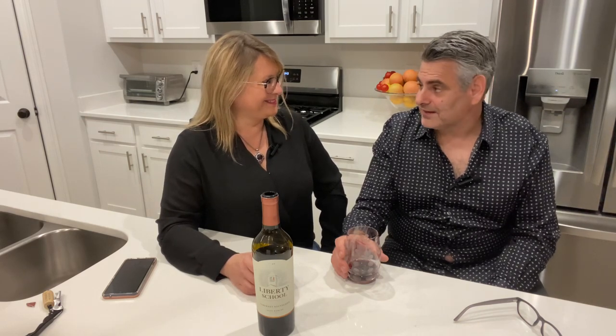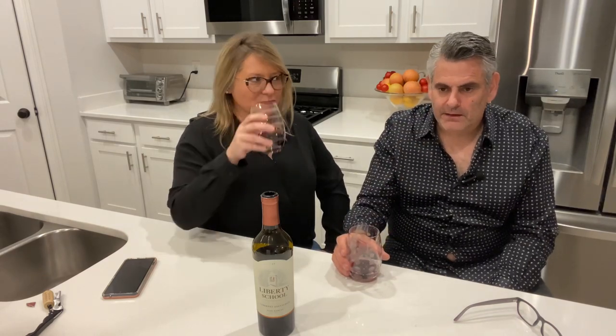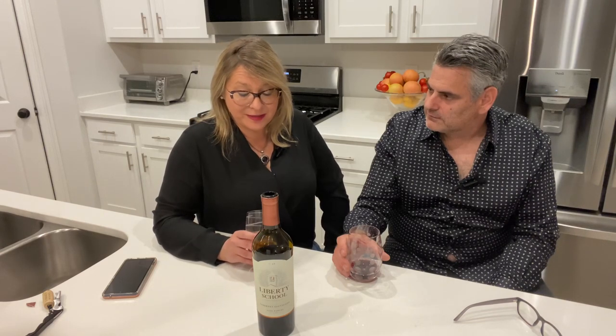This would be delicious with a tomahawk steak — that would be phenomenal — or even a filet mignon or wagyu. But I would use this wine with pretty much anything. It would be great with a dark chocolate dessert too. It's definitely a value for the price point. Now it's opened up beautifully within about five minutes of opening, and I can seriously smell the sage — it's a very nice surprise.